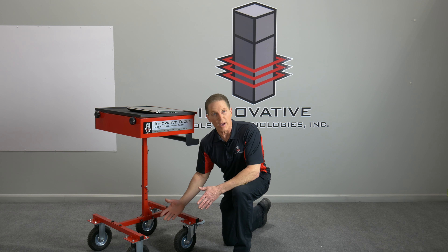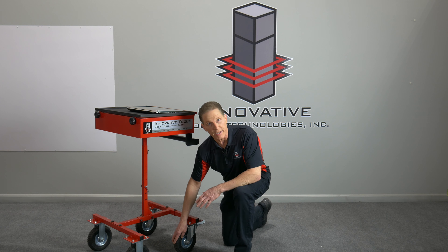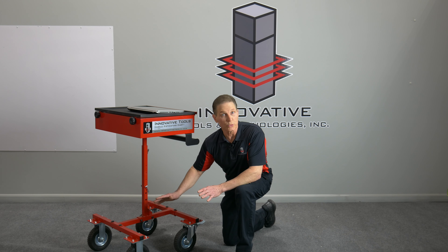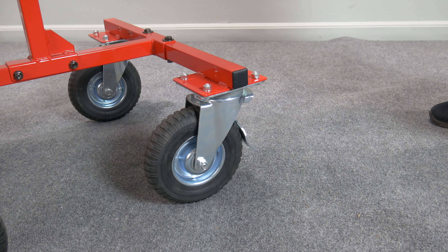Second is, if you have to write an estimate out in a gravel lot, go up over a curb, you're not going to have any problem. These wheels just work perfect. Then they have the toe lock, so you just press that lever down, locks it, there's no movement.